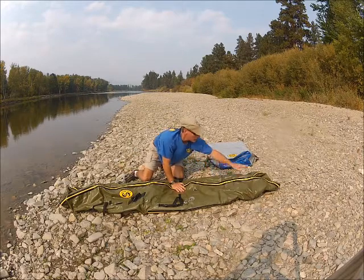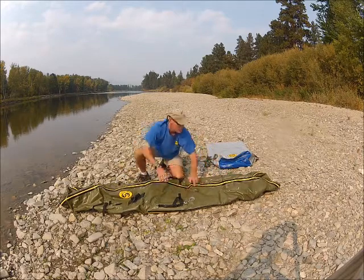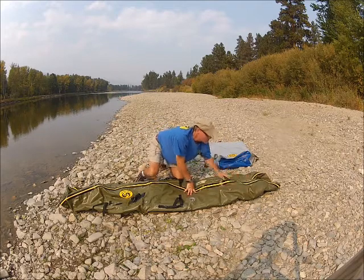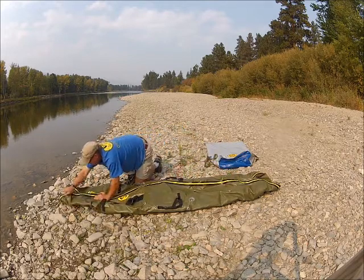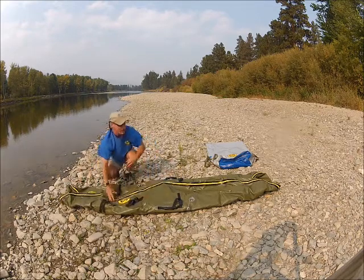What you'll want to end up with on the back and front ends is a shirt collar — kind of a triangle shape, like so. And if you have that, then you know you've got it laid out right.